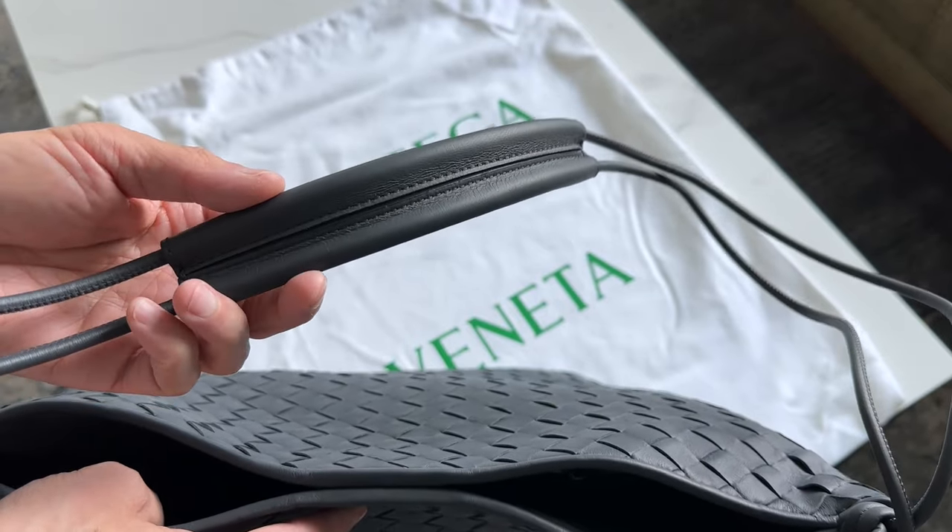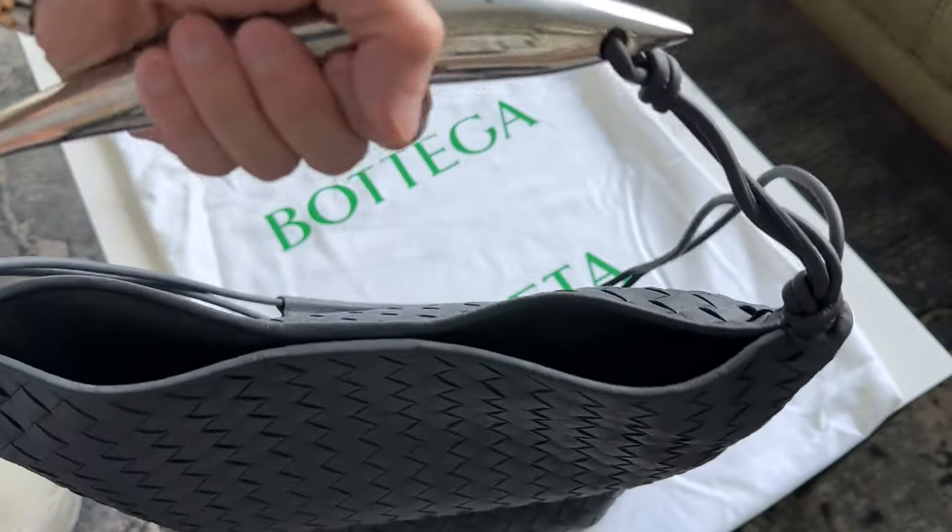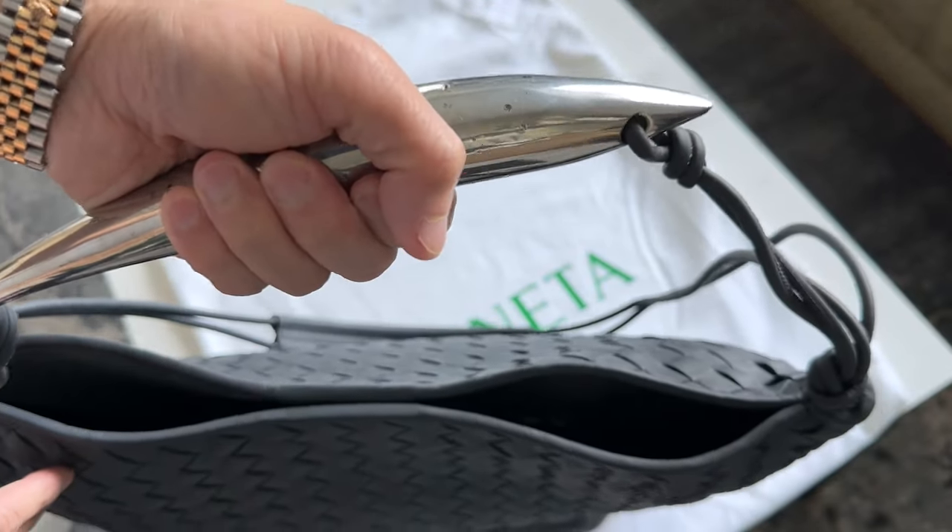It's nice that it comes with a strap handle that acts as a bit of a shoulder pad, though it probably could have been more substantial. This bag definitely looks better carried with the top handle.